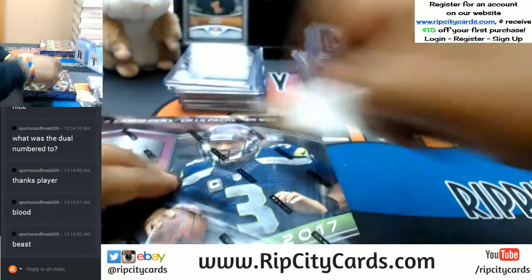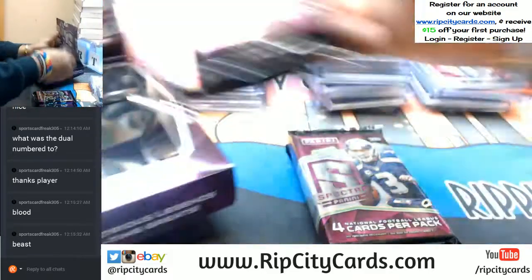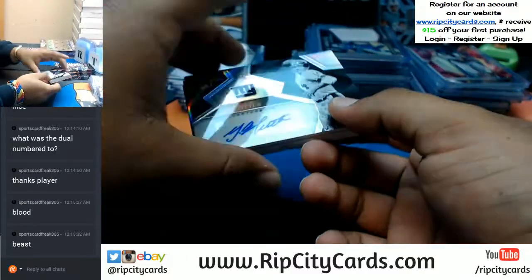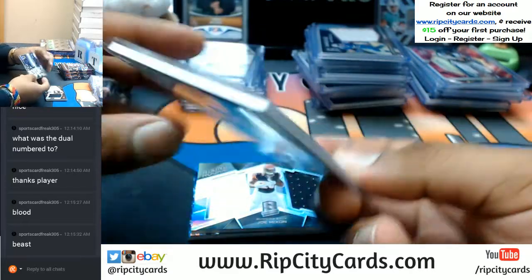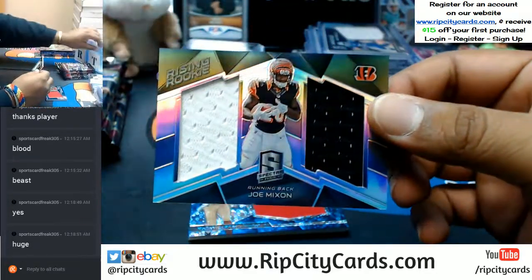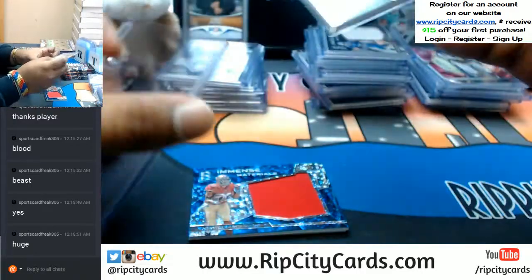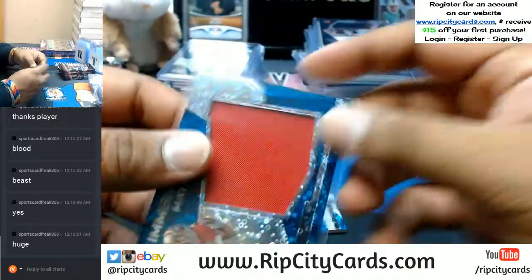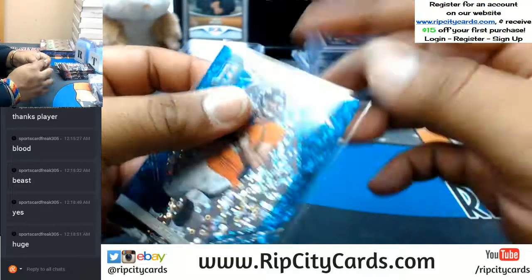Onto box number 3. For the Giants, Y.A. Tittle with the auto — that's sick, numbered 299, old school auto right there — the Giants putting in work. 2-color dual relic for the Bengals: Joe Mixon, numbered 2199. Joe Williams of the 49ers with the relic. And for the Broncos, Paxton Lynch, numbered to 50.